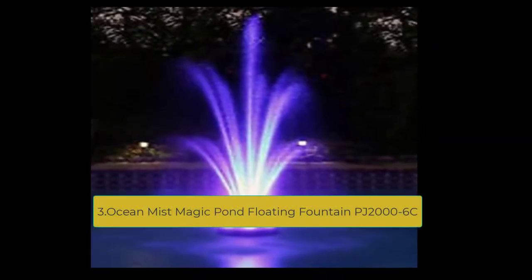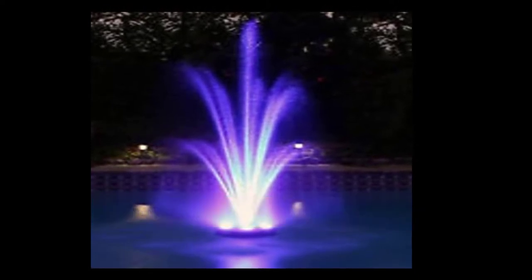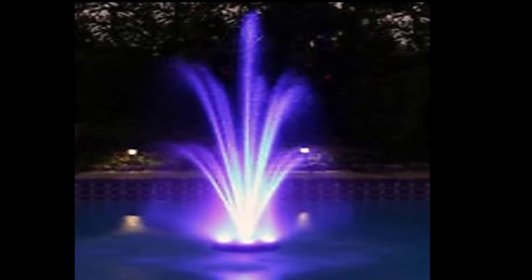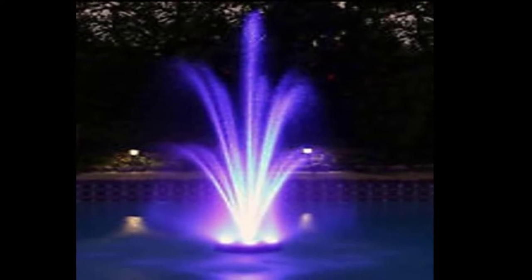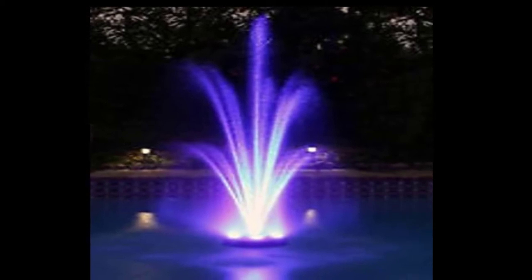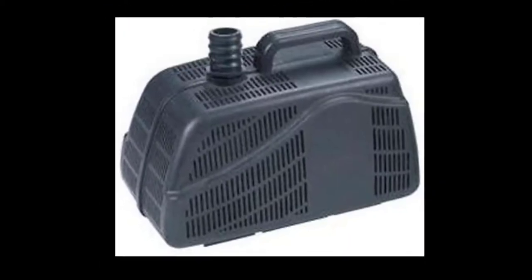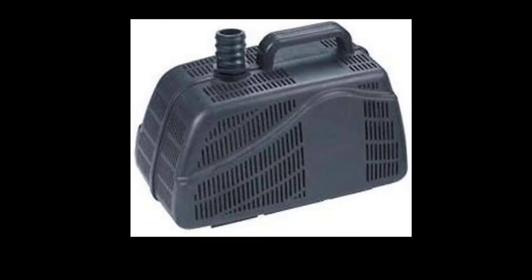At number three: the Ocean Mist Magic Pond Floating Fountain PJ-2006C. This energy-efficient pump uses just 190 watts and has a pre-filter box to eliminate debris from entering the pump. It outputs a very credible 1,580 GPH and incorporates a one-inch diameter tube connector. Measuring 9.8 inches long by 6.06 inches wide by 5.7 inches in height, it delivers great performance. With the included trumpet nozzle, you can produce a fountain spray of 8 feet tall by 6 feet wide.